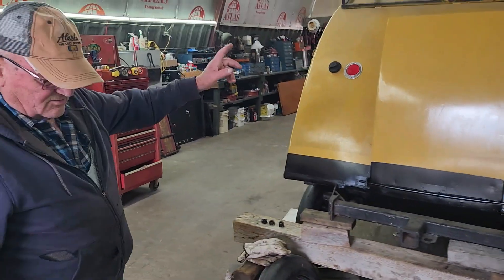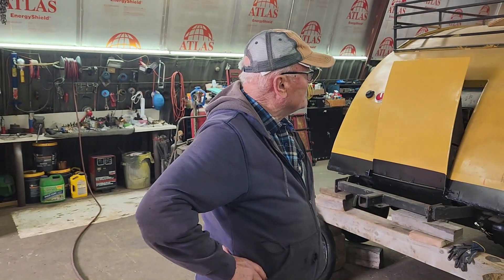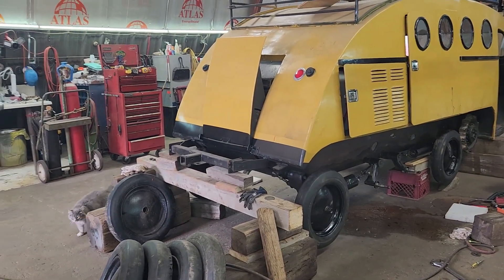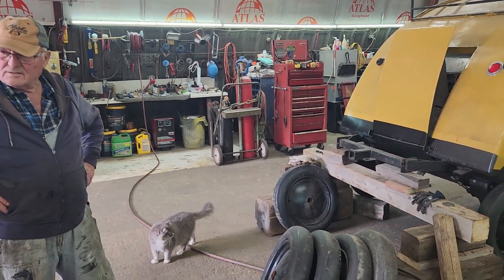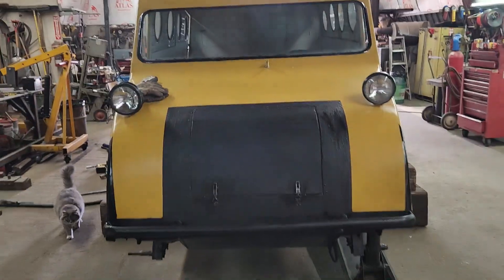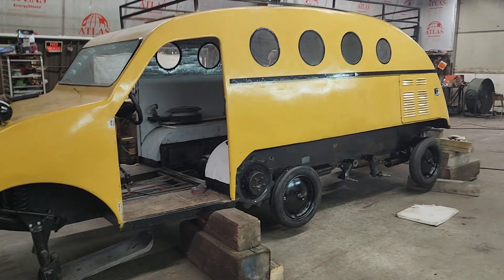Dad's got one ski to put on the front and then he's working on brakes inside. So we might actually have this backed out of the shop in the next couple of days and move in another Bombardier. We still have to install spring dampeners, a heater which is still coming, dad's going to put the ski back on, do the brakes, do the flooring, all the gauges. We're hoping to have all this done in the next two to three weeks, but it's got to move so we can get the other machine in.